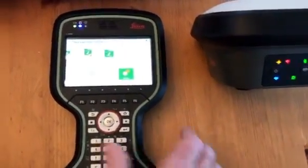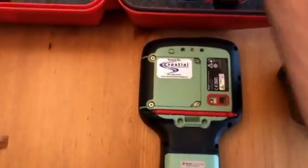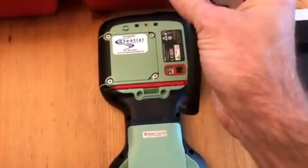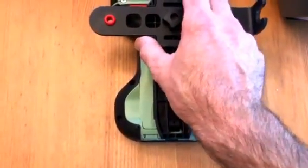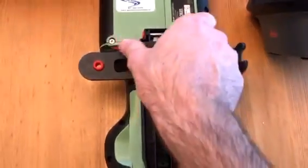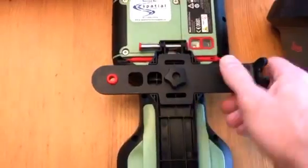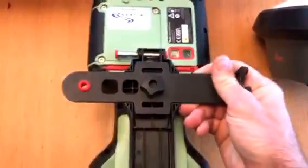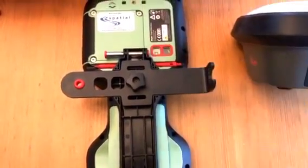The last step is how to mount the holder onto the controller, which is quite straightforward. You'll see there's a hook at the bottom that slots into the bottom of the controller, and the buttons will just slide into place easily — this will lock when you slide it over. Now it's secure. Slide this onto the claw on the pole and you're ready to go.